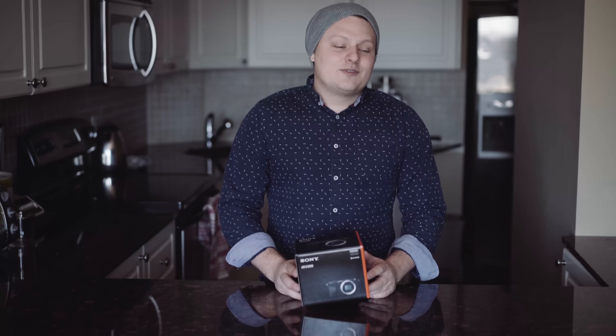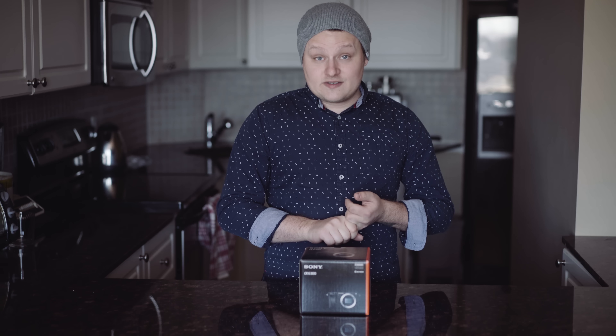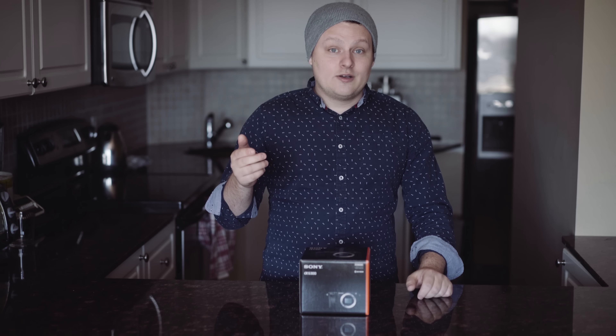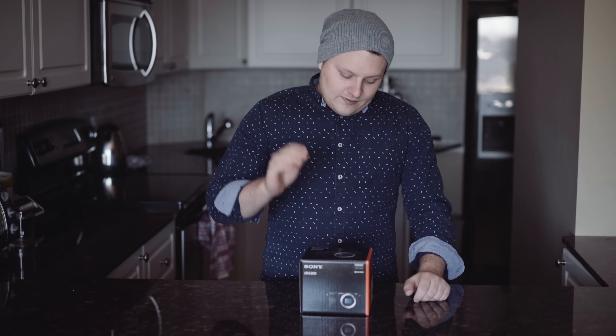Hey, this is my unboxing and review of the Sony a6300. When Sony announced this camera about a month ago I was super pumped. I've owned two a6000s and this camera has everything I wish that camera had. It's kind of the successor to it. This now has 4K video, 1080p 120 frames per second, a mic jack, magnesium alloy body with weather sealing, and 425 phase detect autofocus points — that's nuts. I don't even know what camera will have that in the next five years. Canon — shots fired.